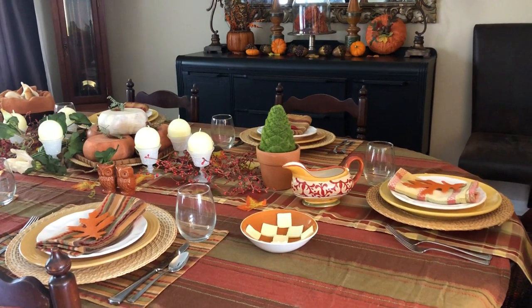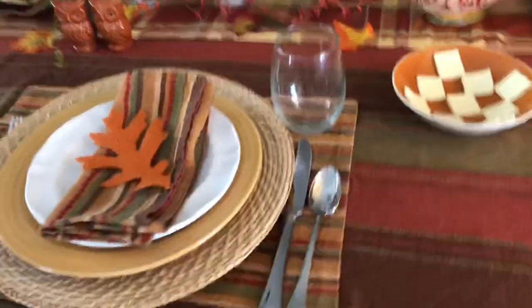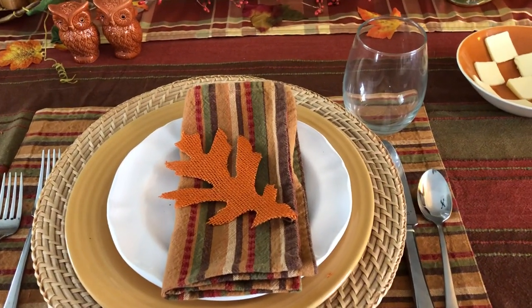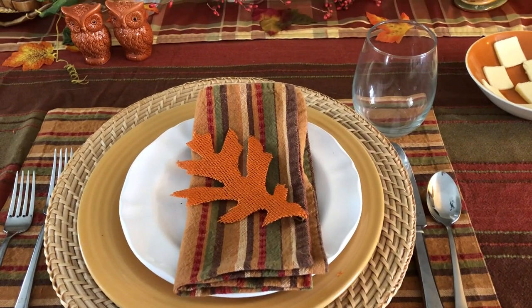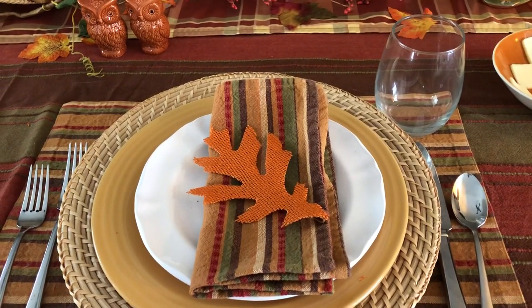Let's talk about what's on the table. First I've used a broad striped tablecloth and I've paired it with some mats and napkins with a skinny stripe. I placed the napkins in the opposite direction from the mats just to give a little interest, and I added a little burlap leaf from the Dollar Tree.